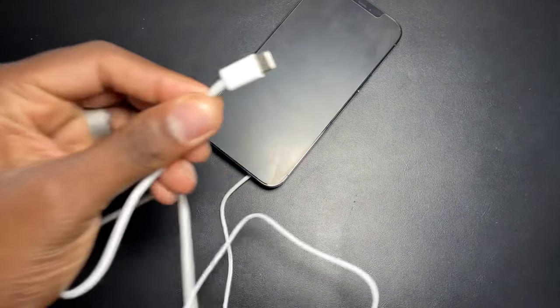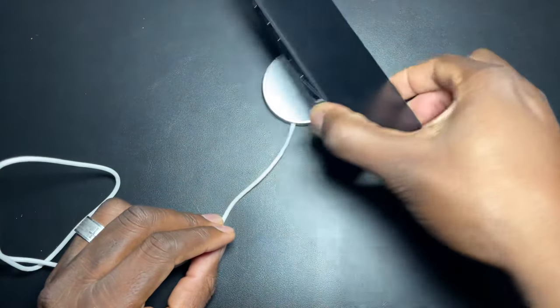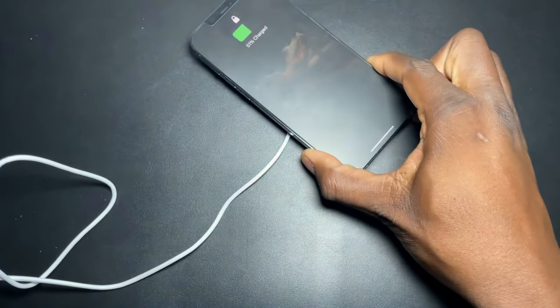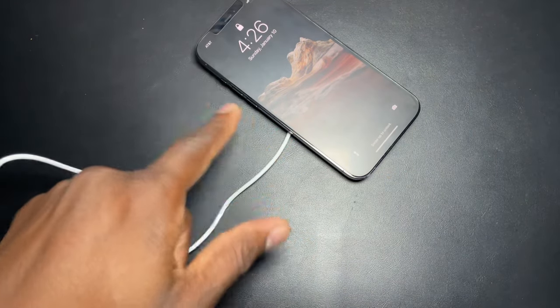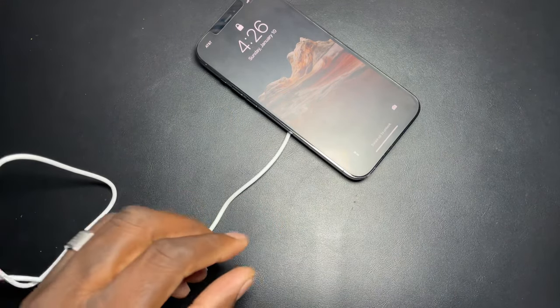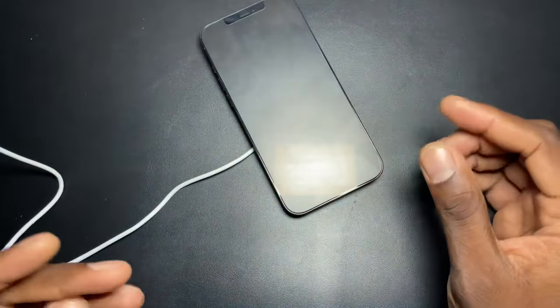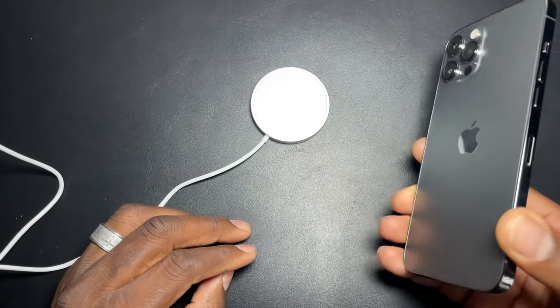So it's on there now. We're going to go ahead and plug it up. As you can see, it is Type-C and I have a Type-C charger here. Let's see if we can charge this device — there it is. It is charging. Now, no fancy animation or anything like that like on the Apple versions, but it does in fact work.